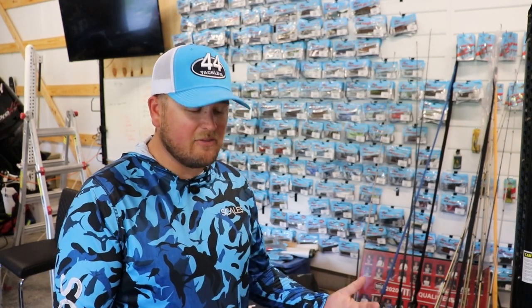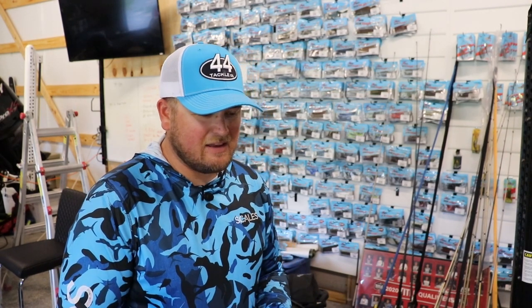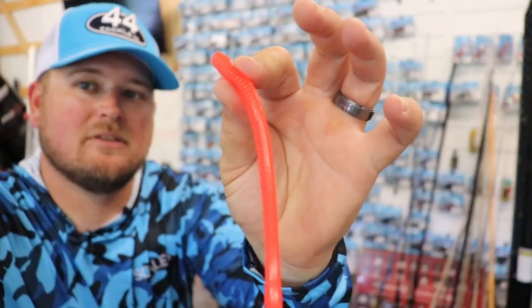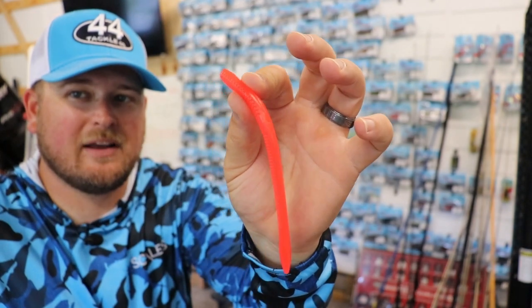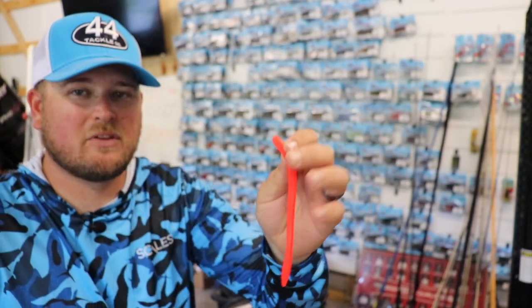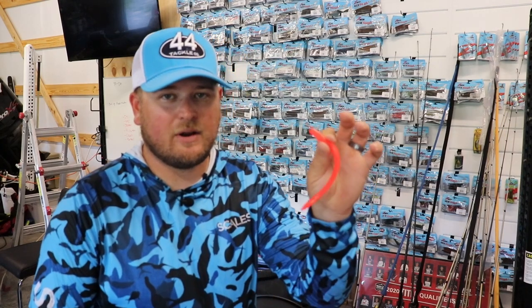Another really flamboyant crazy color — primarily down South but more so closer to the spawn, just at the end of the pre-spawn, during the spawn, and right at the beginning of the post-spawn — is something like methylate. This is a color that kind of gets forgotten because it generally doesn't work that well throughout the year, except for this one narrow window of opportunity around the spawn where fish just go crazy for it.